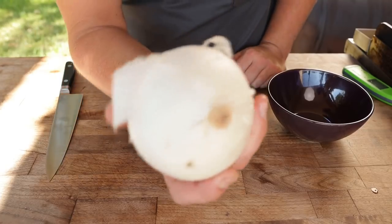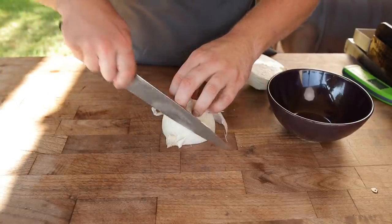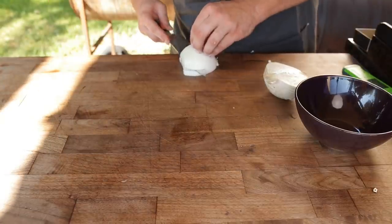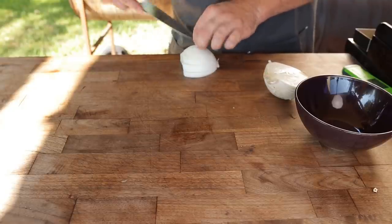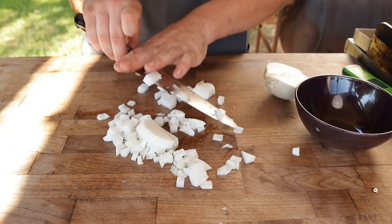Next up, an onion — just a classic white onion right here. Simply gonna dice this up. You can make this as fine or as chunky as you like depending on how much onion flavor you want. These are gonna cook down, so you don't wanna make them too small otherwise they'll burn by the time the steak is done cooking. A nice medium to large dice will still maintain a little bit of crunch and structural integrity.